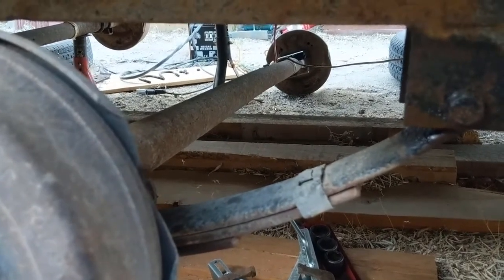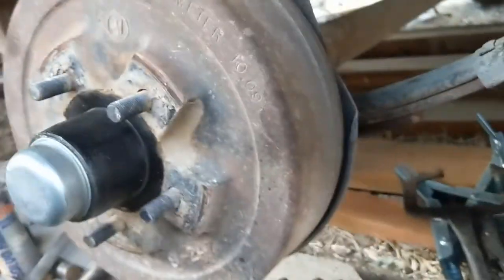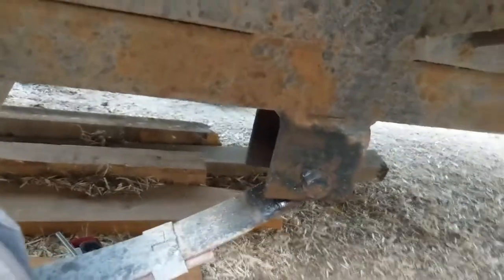I've got the perch welded on the other side, so I'm down to one last perch to weld. In order to get this axle underneath, I'm going to unbolt the spring right there.